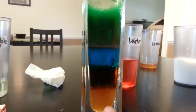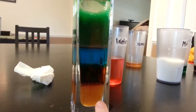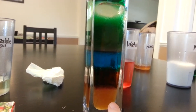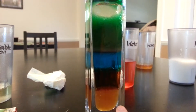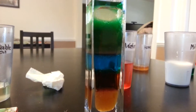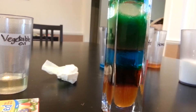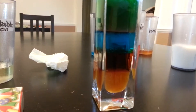What's the bottom layer? Honey. Yeah, and why did it go to the bottom and stay at the bottom? I don't know. You told me earlier — it's the heaviest. And I said it's the densest, yes.